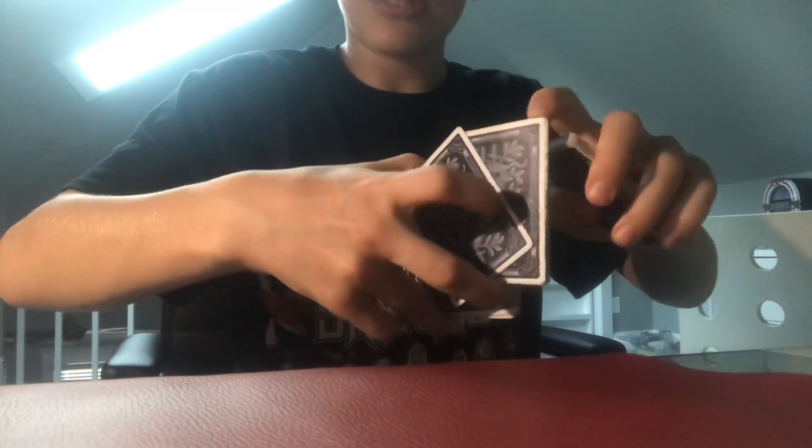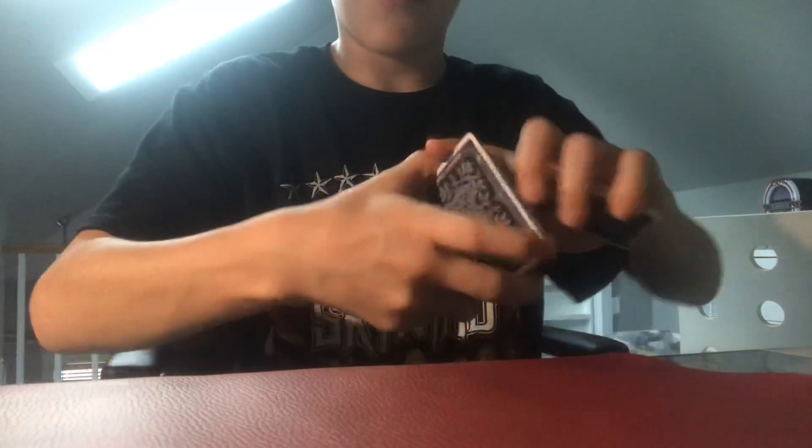To summarize: the top goes over, the bottom — force it into your left hand, take the top, the middle spirals over using whatever technique you'd like, then throw the top like that. When it's fast and perfect it looks great. Even going slow looks pretty convincing, especially from the audience's perspective.